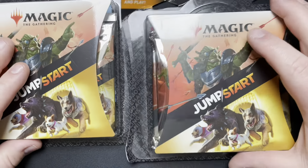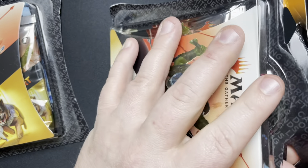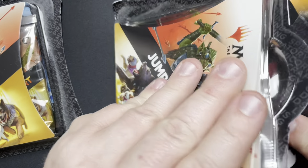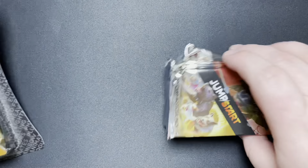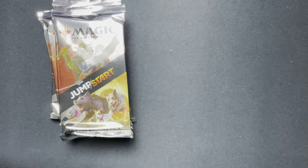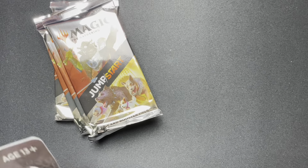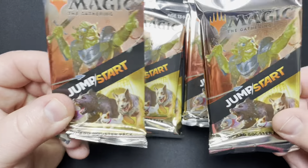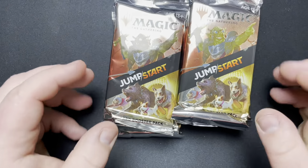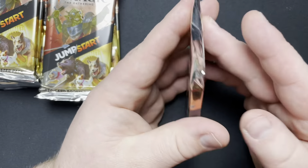Now we got ourselves some Jumpstart. This set has been really cool. The reason why I got back into Magic was because my kids were really wanting to learn how to play. Jumpstart is really what got us back into it — they're really cool, really nice way of teaching people Magic. You got two packs, you have a deck. So let's see if we can get something that we don't have.